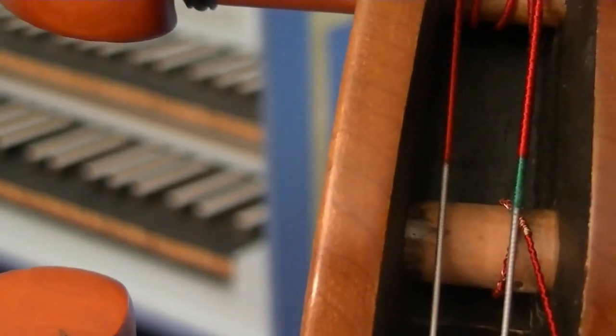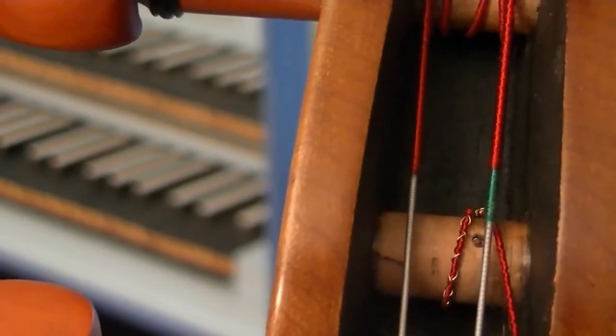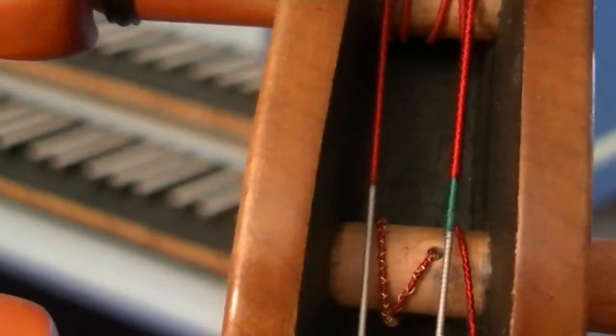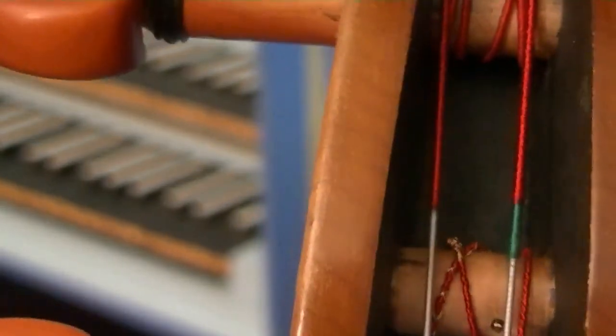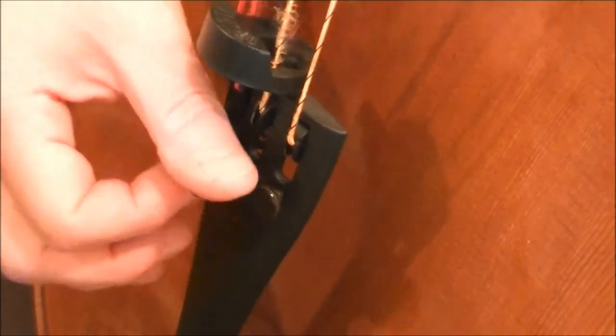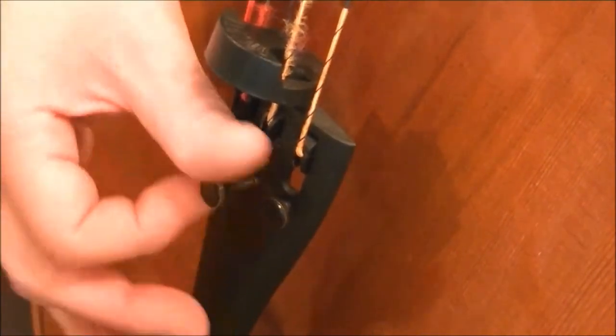Now push the peg in, so that as you continue to wind it, it crosses over and basically overwinds the other part of the string that's already there. You can put it back in, screw it back to where it belongs.